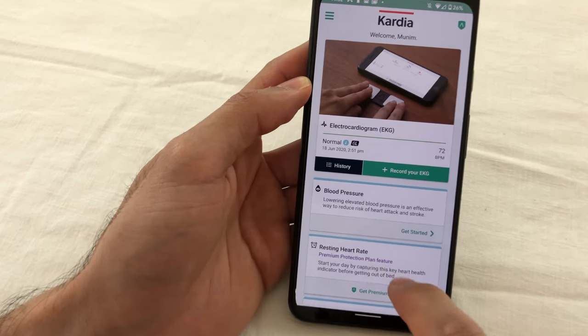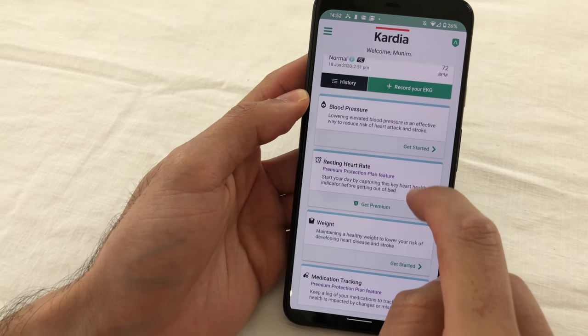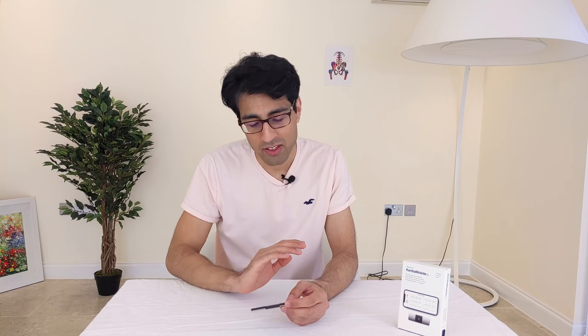To reiterate: if you are getting heart-related symptoms, your first port of call should be to seek medical attention and not to self-diagnose using this app or device. Get medical advice and then, under the guidance of a doctor, use this device. Remember, there are a growing number of devices out there that will measure your heart's electrical activity, but few will measure it from so many different angles so quickly and so easily — and this is where this device shines.